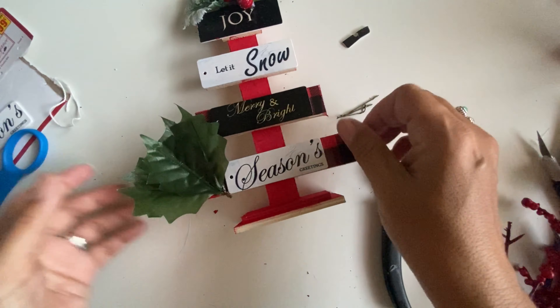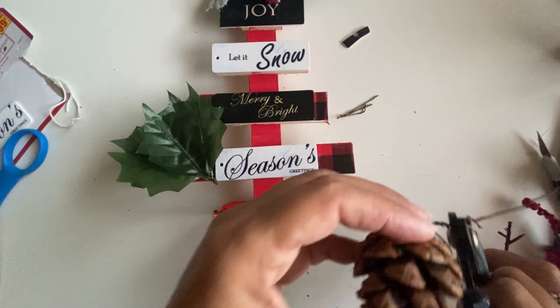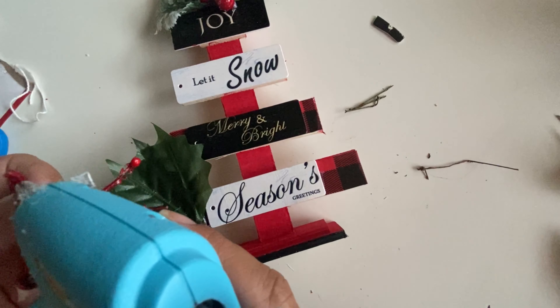I thought I was going to leave the bottom part and the back part with the natural wood color, but then I decided to paint the whole thing with the Red Apple color from Apple Barrel.